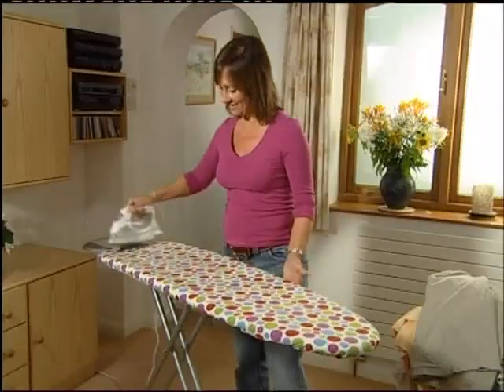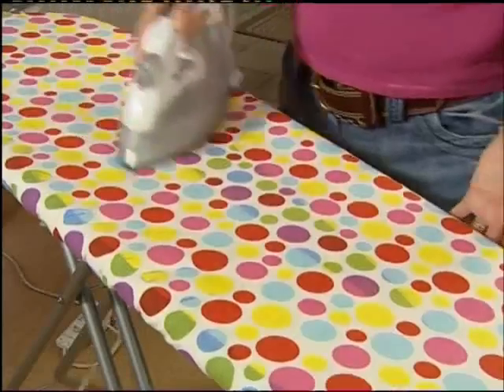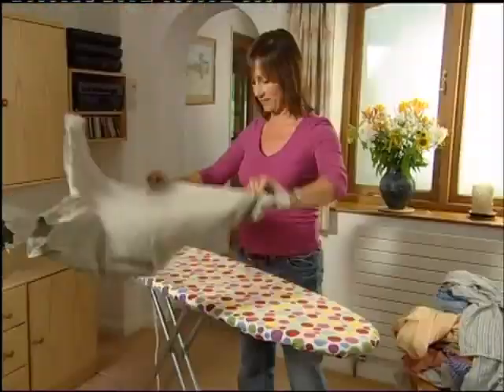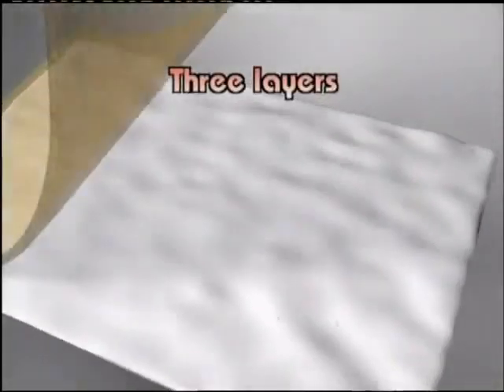With its elasticated sides, the Heat Wave is designed to fit either on its own, or if you like more padding, over the top of an older cover. When you use your Heat Wave, bring it up to temperature by passing an iron over the surface and just watch those patterns change color — then you're ready for action.